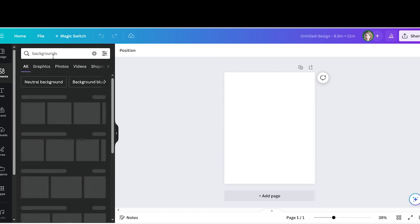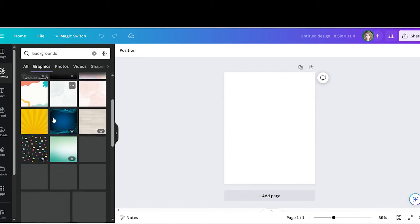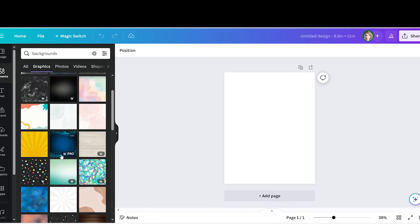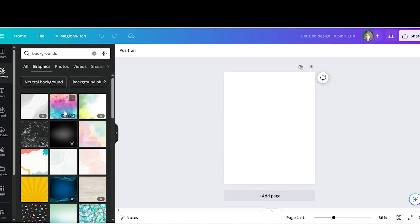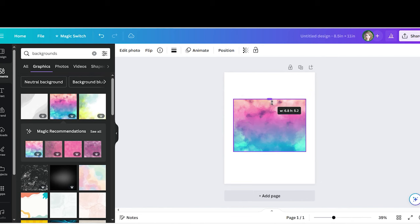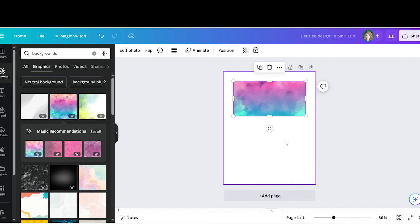Go over to 'Elements' and type in 'backgrounds.' You can select whatever background you want for your envelopes — there are so many. If it has a little crown next to it, that means it's only available for pro subscribers. I do have a pro subscription, so I'll use one to show you. One important note: you need to be able to move it around on all four sides. Adjust the background to about 3.5 inches in height and 6.8 inches in width.